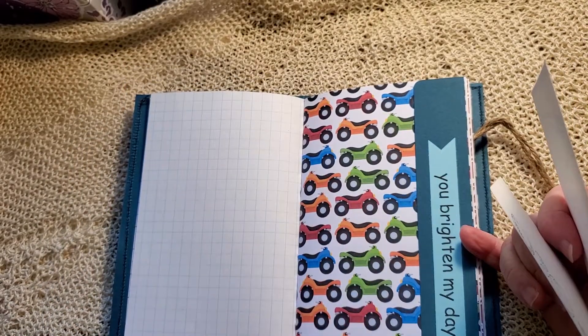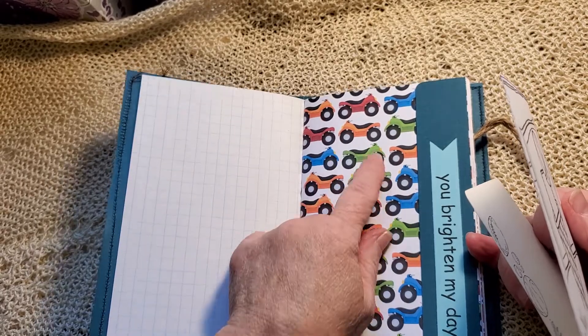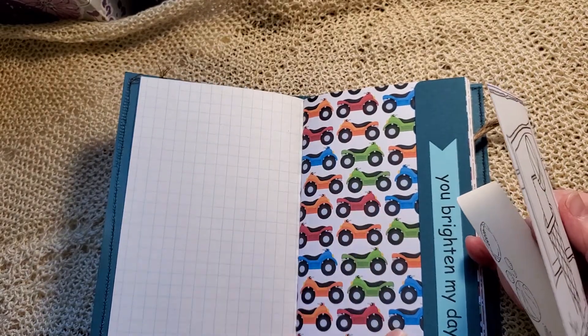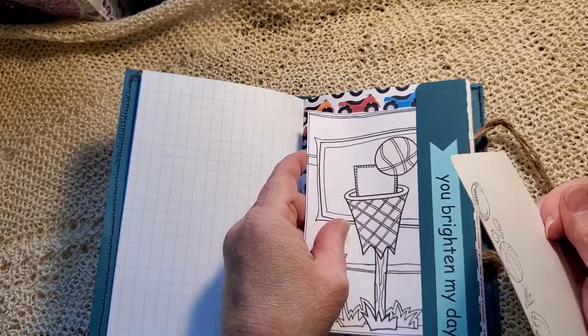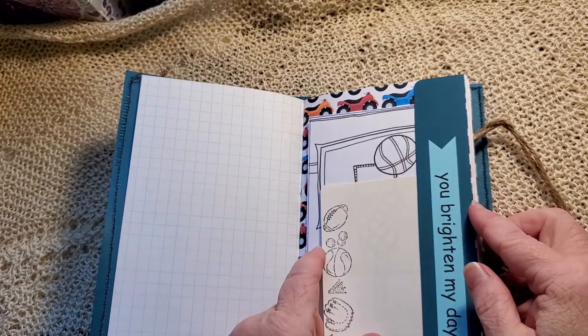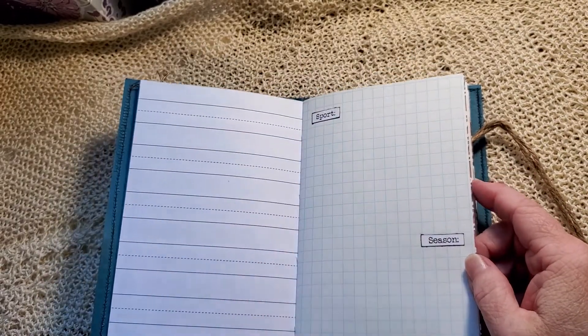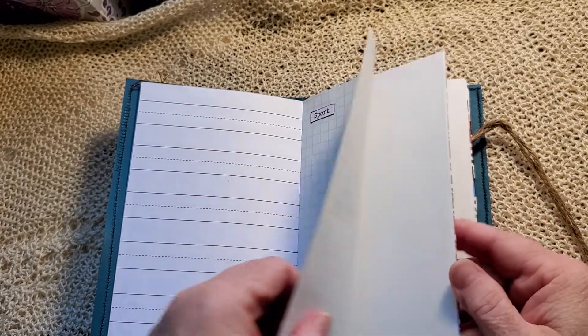Oh, I really like baseball though, and football — I love football. Anyway, ATVs and a stamp with some sports on there. A journal card. And we've got sports, seasons, food, favorites.